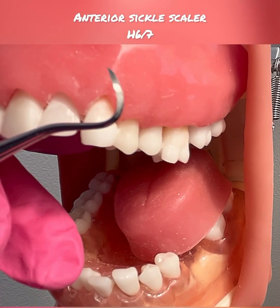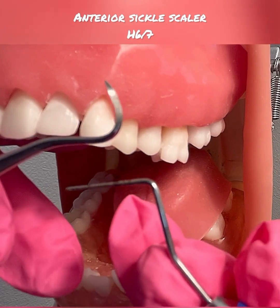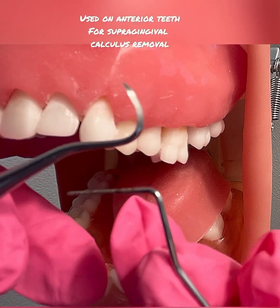I will be demonstrating the anterior sickle scaler, which is the H67. This instrument is only used on anterior teeth, staying supragingively.